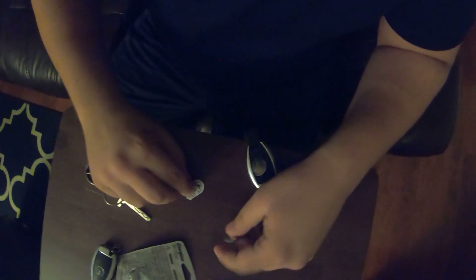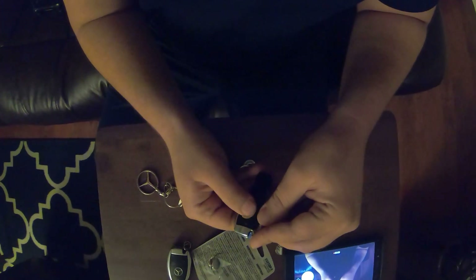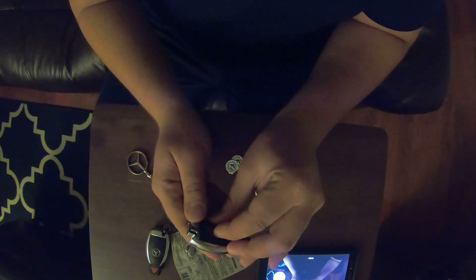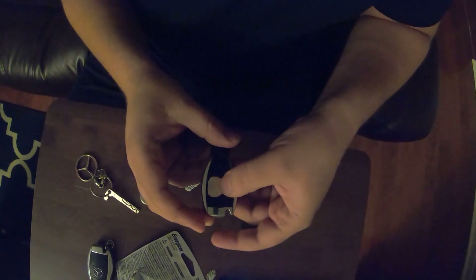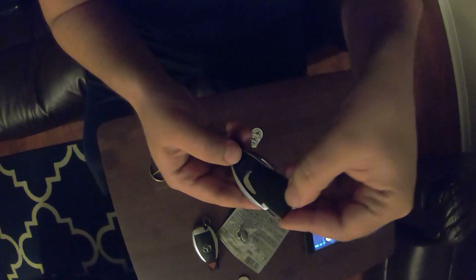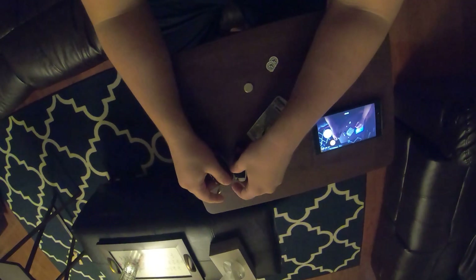Just peel this little sticker off, give it a push, and it'll pop right out. There goes the new battery — just as before, put the positive side facing upwards. You've got these little grooves, slide it in, and we're all done. It's that easy.